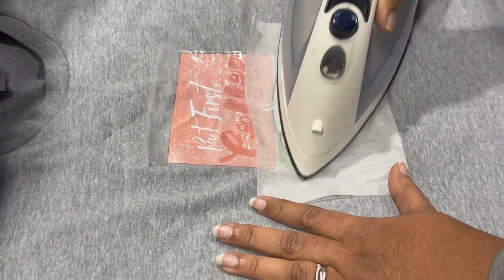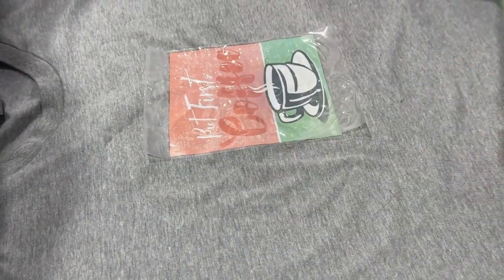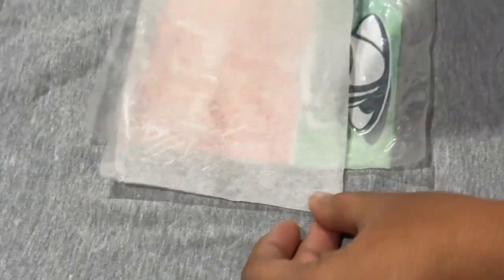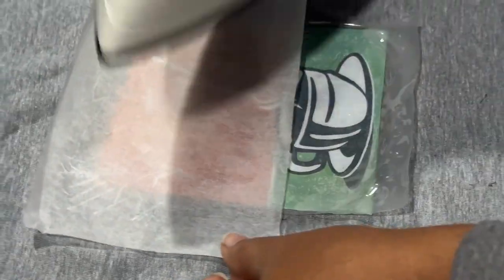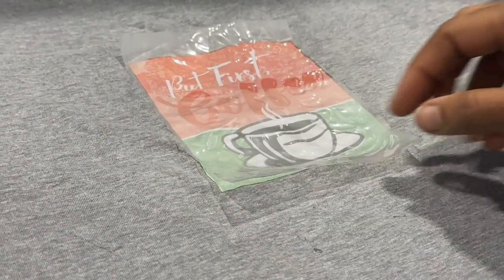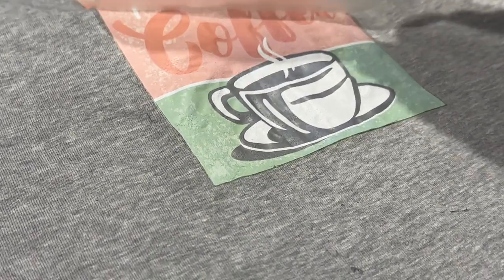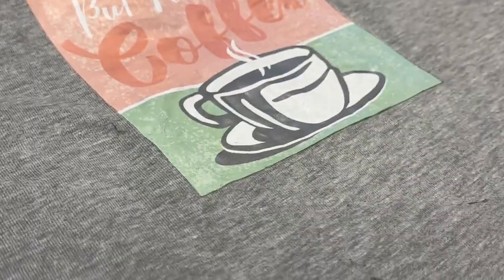They recommend removing the plastic carrier sheet only after it is completely cool. There are different kinds of transfers — some may be a cold peel, some have to be removed when warm. But here the instruction says to peel it only after it's completely cool. Now it's completely cooled down, so let's peel off the carrier sheet.